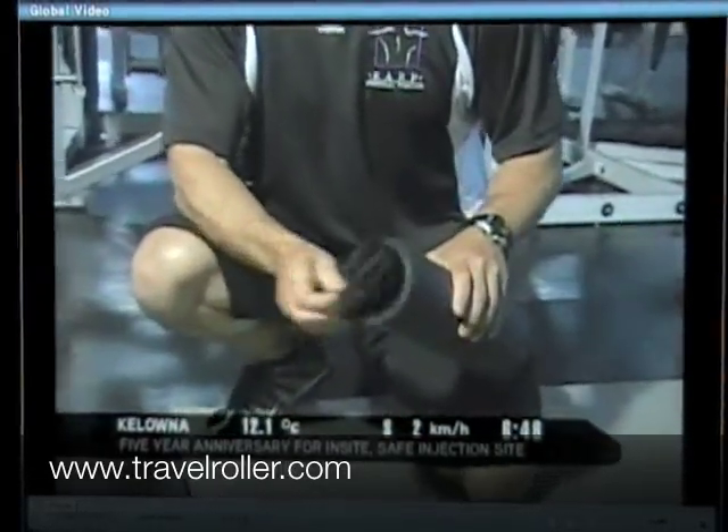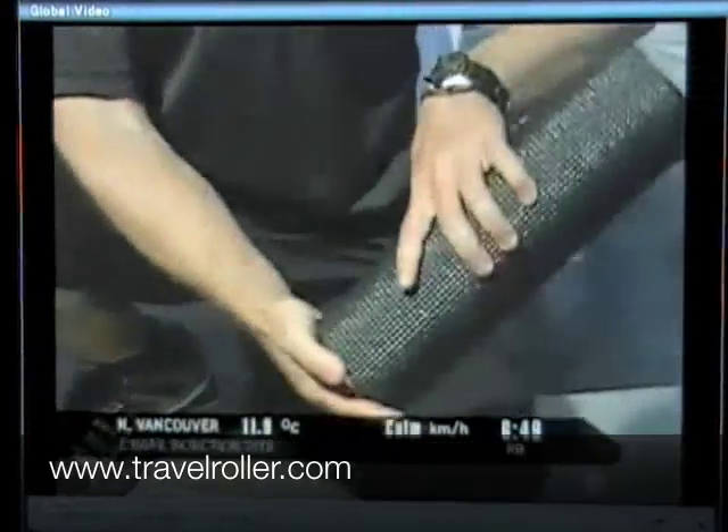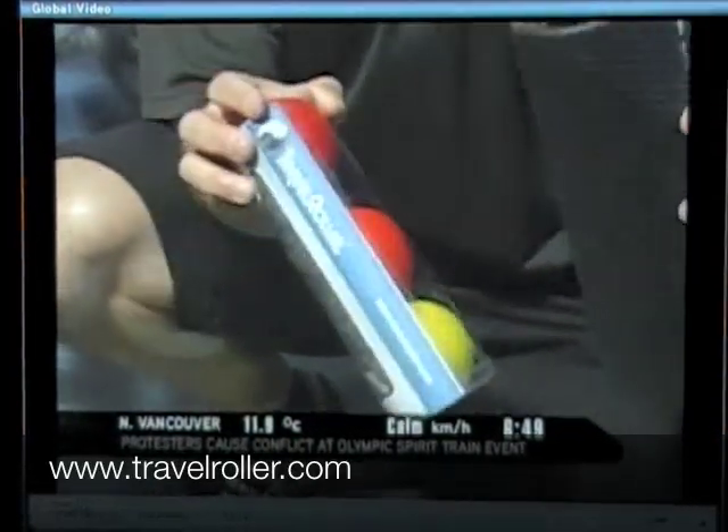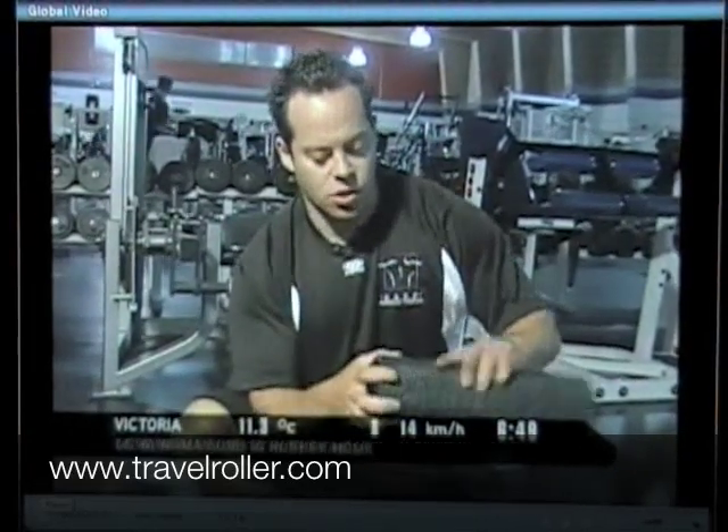The great thing about a travel roller is it's got these removable caps. If you're traveling you could use it to store things. This one has acupressure balls in it, which are also great because you can use them for pressure point self-massage. But if you want to use it as a shaving kit or something like that and put it in your travel bag — like a lot of athletes would — it has that space in there, and you can just close it up, which is a really handy thing.